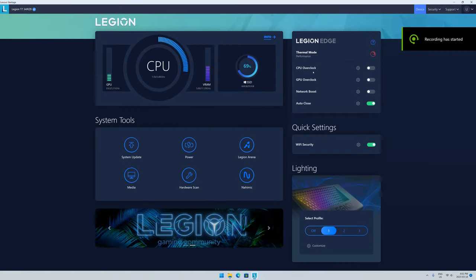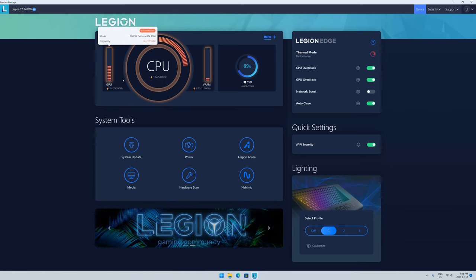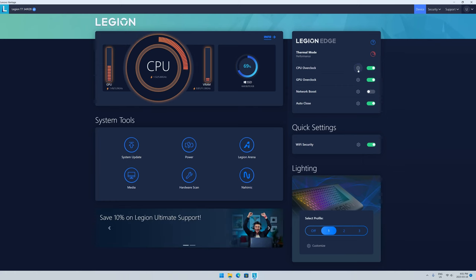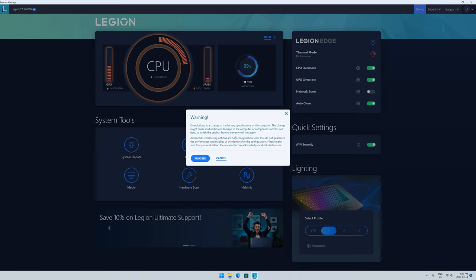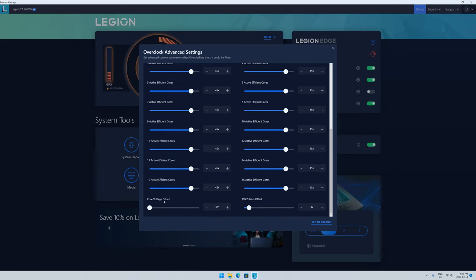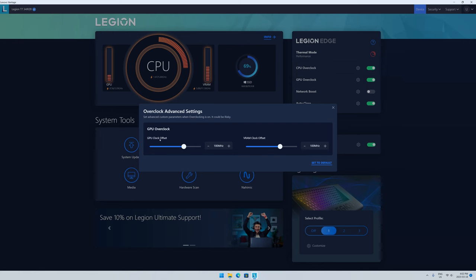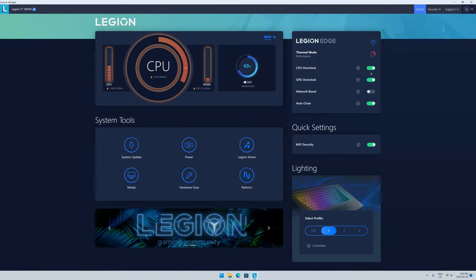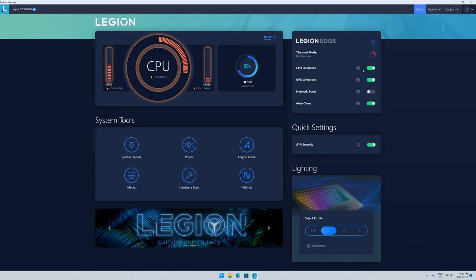A new addition in the Vantage software not present in the previous version is the option for CPU and GPU overclock. Turning both on lights them up orange to indicate overclock state. You can click a gear icon for manual control, but it warns that changing these values may void the factory warranty — so probably not something to use while still under warranty. For most cases I was only able to measure a performance increase of as little as 0.2% up to 4.5% with the overclock turned on, so I think it's really not worth it.